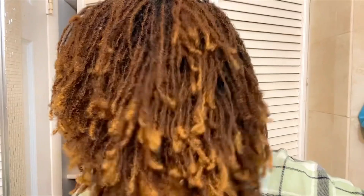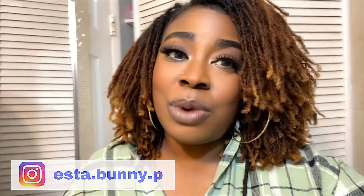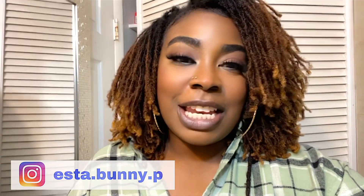If you want to see how I moisturize my hair, go ahead and give this video a thumbs up. And if you want me to do the wash routine, give it a thumbs up too. I appreciate you for sticking to the end of this video — don't forget to subscribe and turn on that bell notification. I'll see you guys on the flip side, bye!